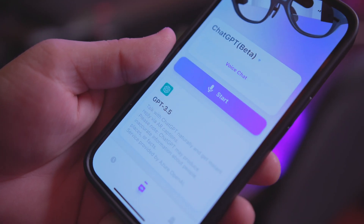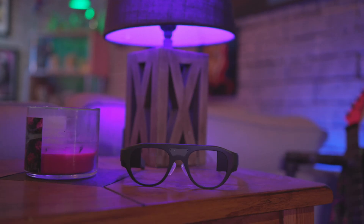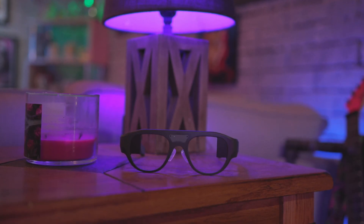Another function these have is ChatGPT. Literally anything you can do with ChatGPT on a computer or smartphone, you can do right on these glasses. You can ask it questions, have it make up a story, get restaurant recommendations, and more. If you know about ChatGPT, you know exactly what these can do and how powerful that AI assistant can be.